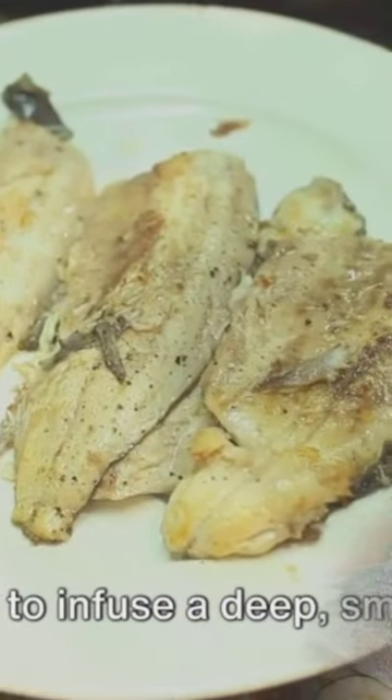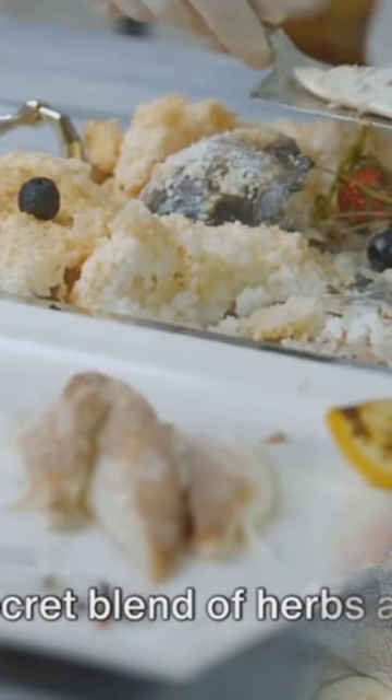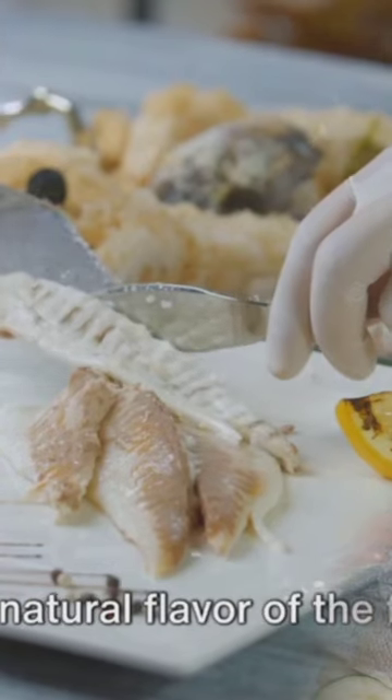The fish is initially blackened, a process that involves charring the surface of the fish to infuse a deep smoky flavor that will tantalize your taste buds. Then it's generously spiced to taste, using a secret blend of herbs and spices that have been handpicked to complement the natural flavor of the fish.